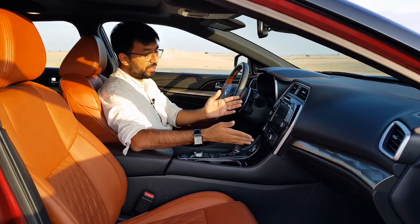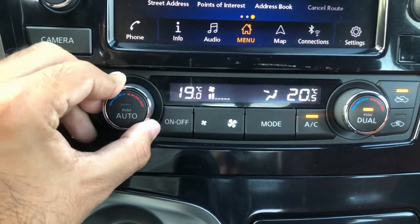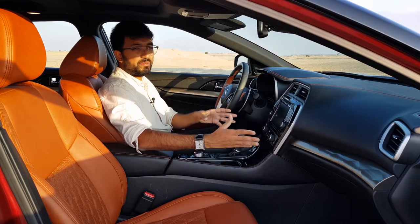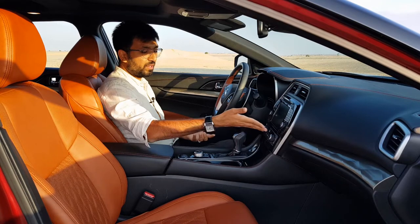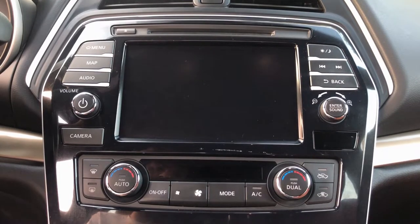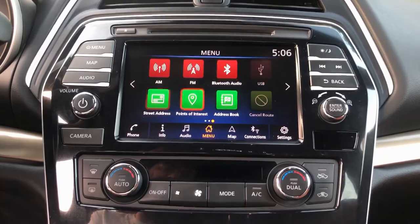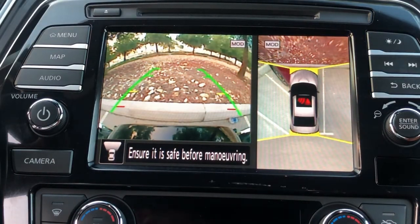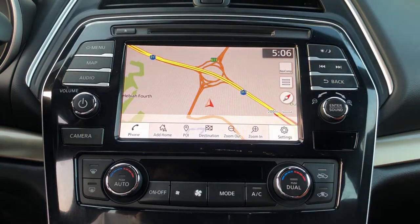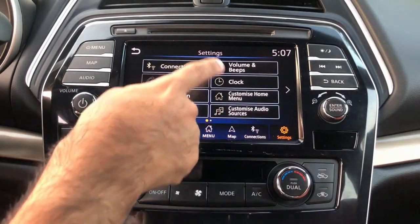The air-conditioning is straightforward — on/off, fan mode, and different AC modes — with dual climate control so driver and passenger can set their own temperatures. There's a clean interface showing temperature information clearly. The infotainment system features an 8-inch matte-finish TFT screen. Navigation around the system is easy because every function has a dedicated button, including a large camera button, maps, audio, and connectivity options.